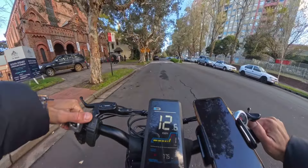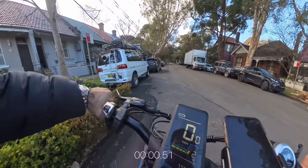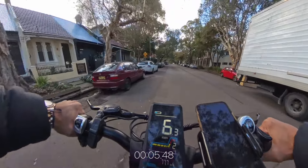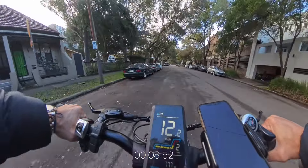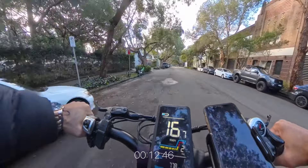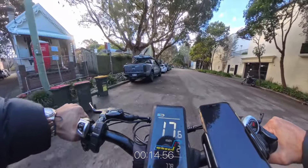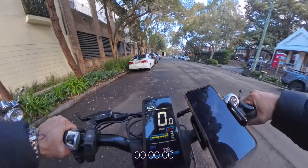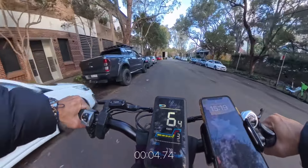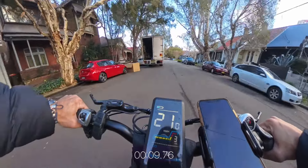I noticed I was able to get a little extra speed when I downshifted to 2nd gear. The top speed I got to during level 2 of the PAS was around 17.5 km/h in about 14.5 seconds. During level 3 of the PAS, I really started to notice the torque from a standstill, managing to get up to about 23 km/h around the 14.5-second mark.